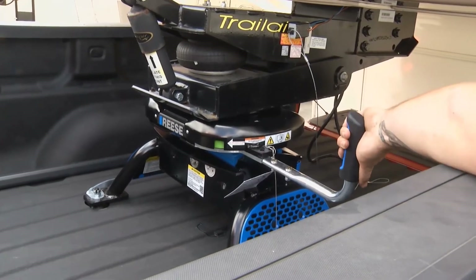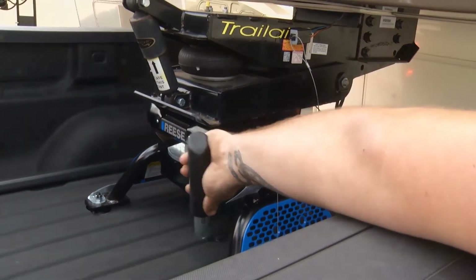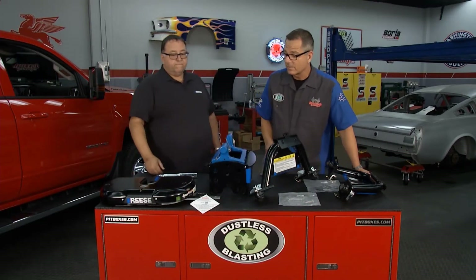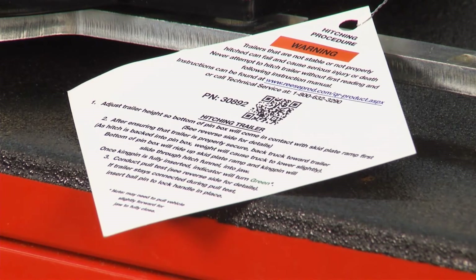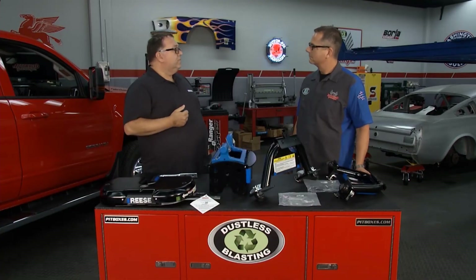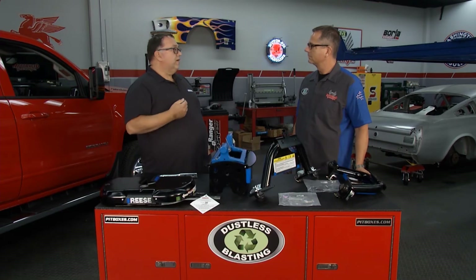You're able to see that indicator from either the cab or the side of the truck — if you're out on the side securing it, you can look over and see it's connected. The instructions come right with it, and we have a QR code so the customer can take their cell phone and pull the instructions up online at any time. We also have our website and our technical service line on there.